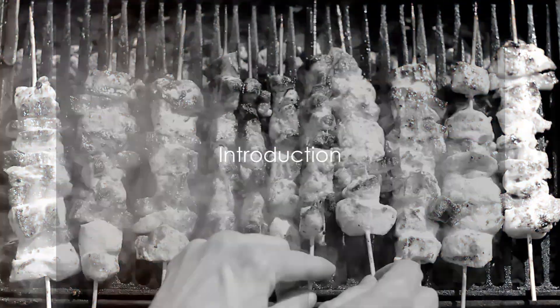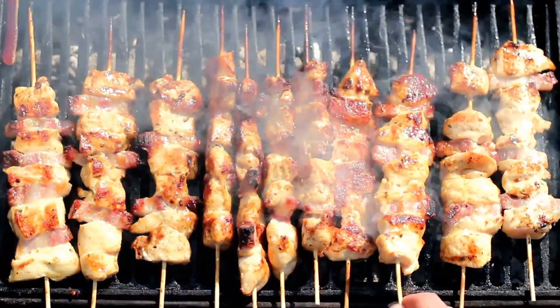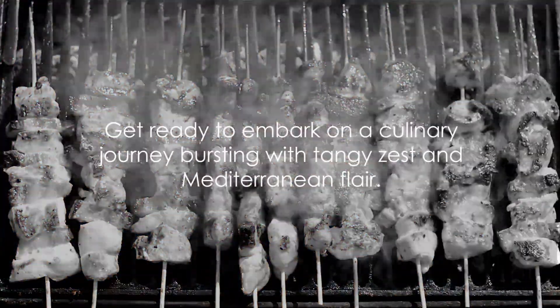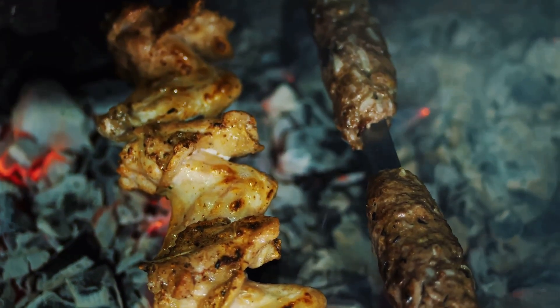Welcome back foodies to another delectable episode of Future Flavors. Today we're bringing the sizzle with our sumac grilled chicken skewers. Brace yourselves for a culinary journey bursting with tangy zest and Mediterranean flair, with our succulent chicken marinated in sumac, lemon, and garlic.